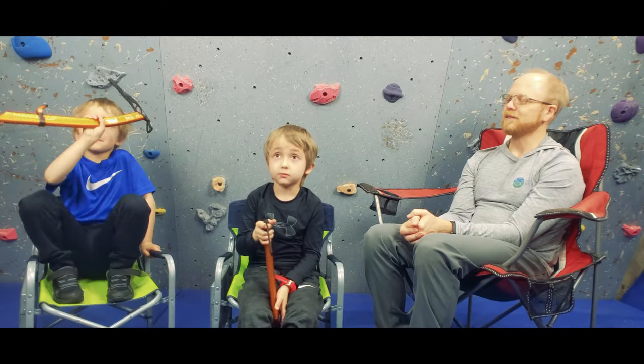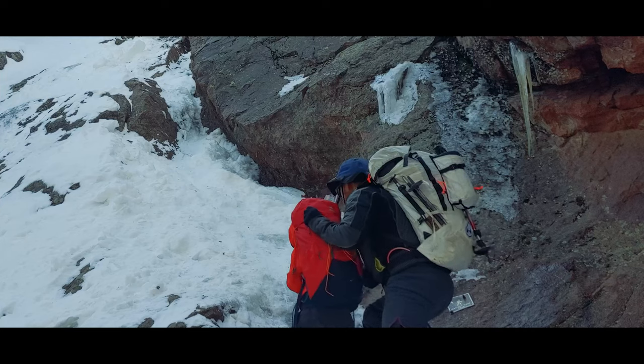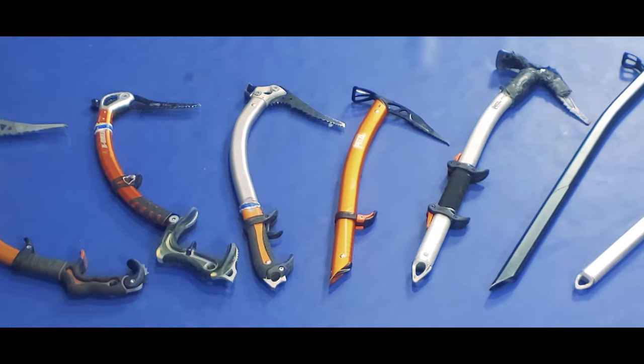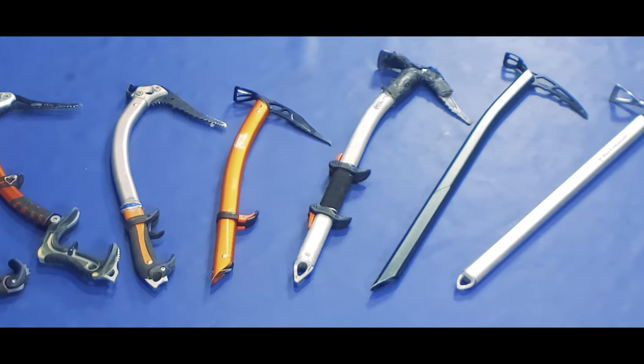In our family our kids love getting out in the snow and just plain love their ice axes. We've been introducing them to the right tools and skills to be safe now and in the future as their abilities and ambitions grow. Today though we're going to focus on the equipment, talking about the different types of ice axes in order to help you choose the right one for you and your trips.